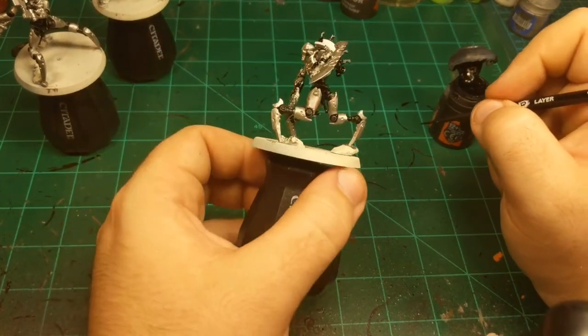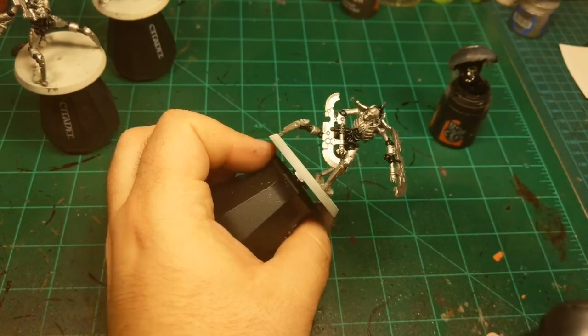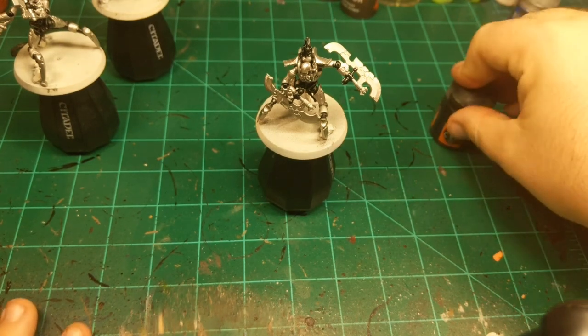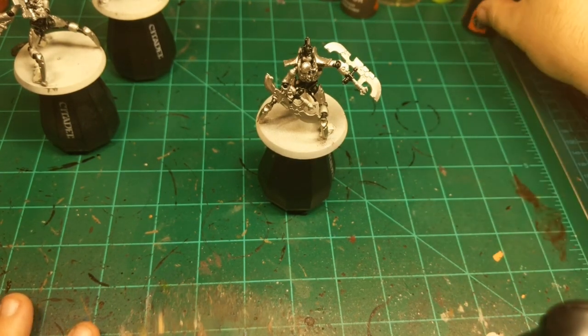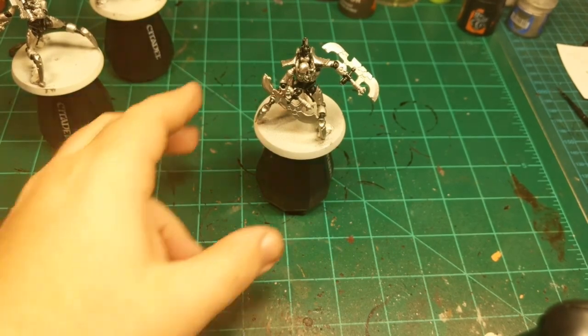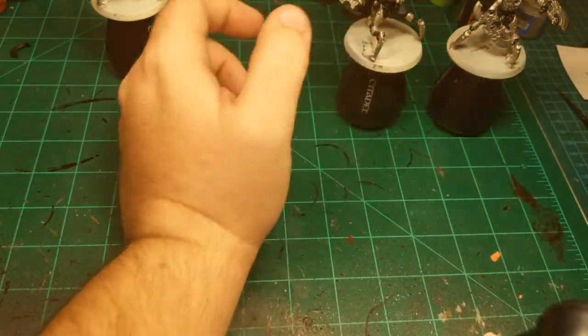Just double-checking the leg joints, spine, and arms — perfect. Black Templar contrast is done. So now I'm going to go on to the Nuln Oil all over the miniature, and this is just to dull the silver down a little bit and bring the sheen of the black down just a bit — it's a little semi-gloss. Just going to knock it down to be more in line with how I want the Necrons to look.